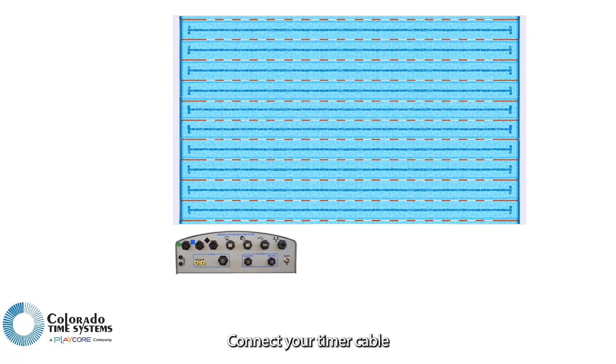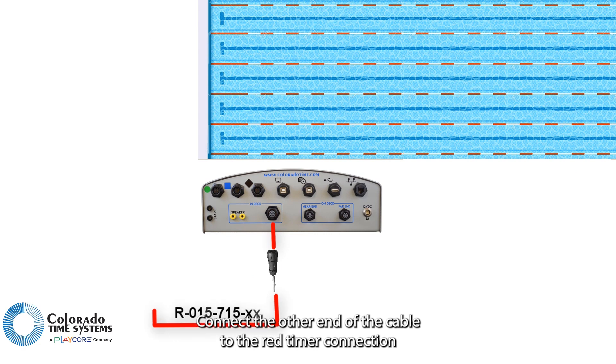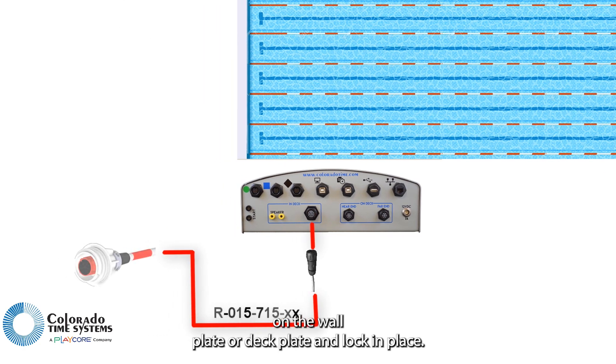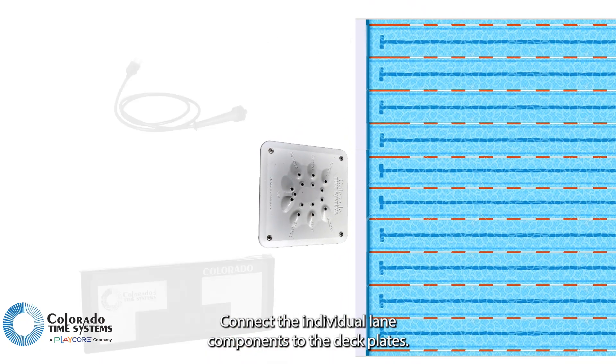Connect your timer cable to the in-deck connection on the timer. Connect the other end of the cable to the red timer connection on the wall plate or deck plate and lock in place. Connect the individual lane components to the deck plates.